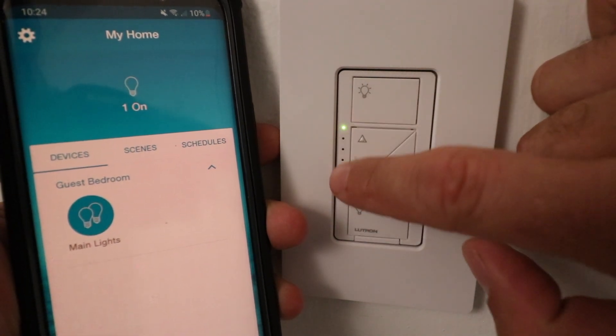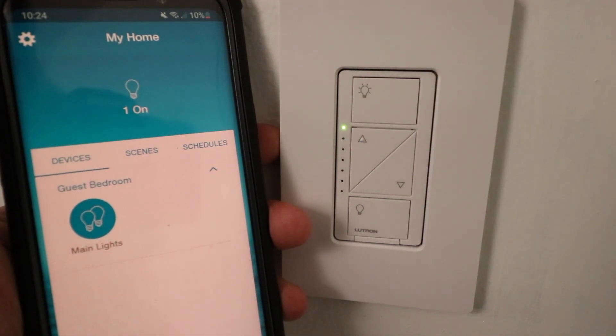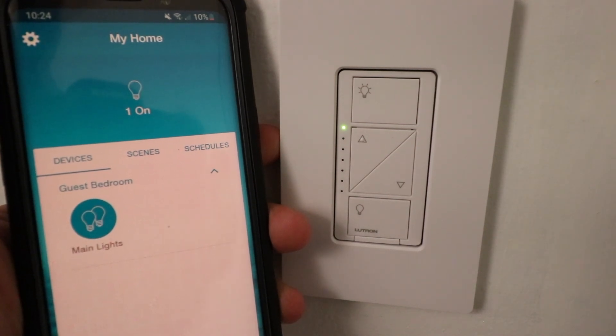The lights are going to light up here after you hold it down for 10 seconds, and then you have to quickly tap three times again to confirm you are resetting the Lutron Cassetta Dimmer to factory default settings.